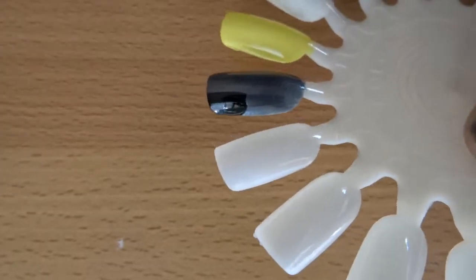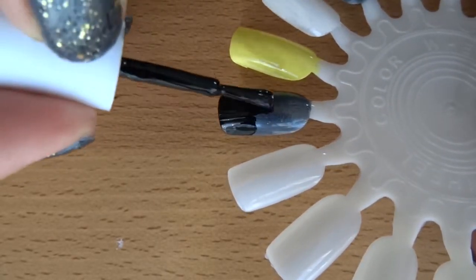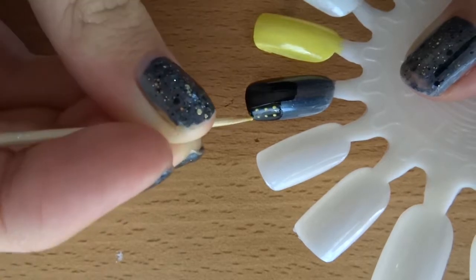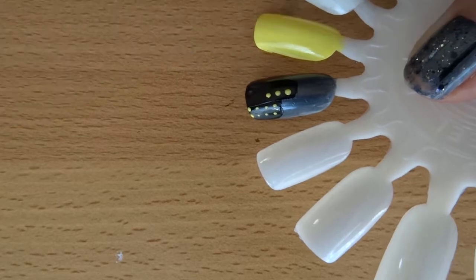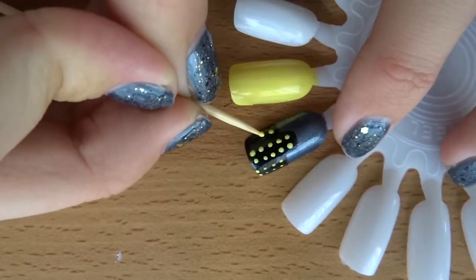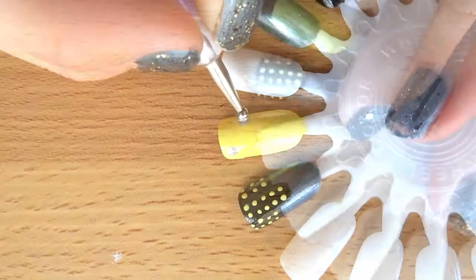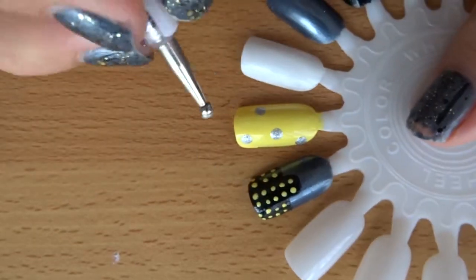So the first nail is just some skyscrapers with small lights for windows, because it's obviously night — it's Batman. All you have to do is paint two coats of a dark bluish metallic polish, then use a black polish to create about two to four lines of different lengths to represent the buildings. Then just take a light yellow polish and create two rows of small dots on each building. The size of the dots depends on how thick the buildings are. You can see how the nail polish went stringy — it was so annoying.